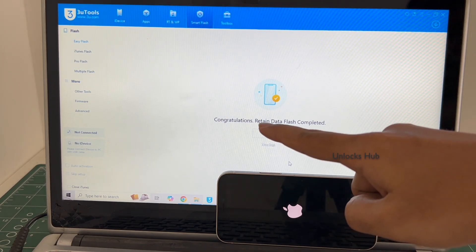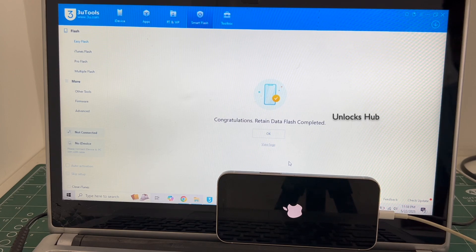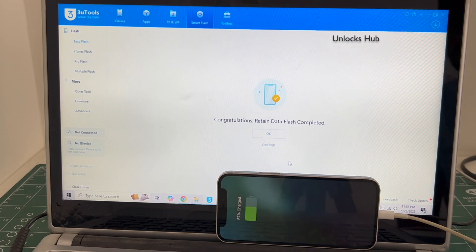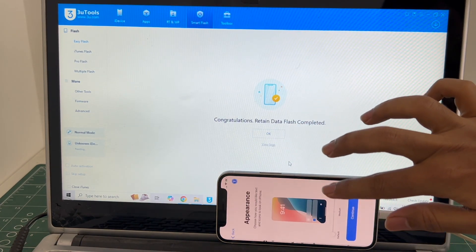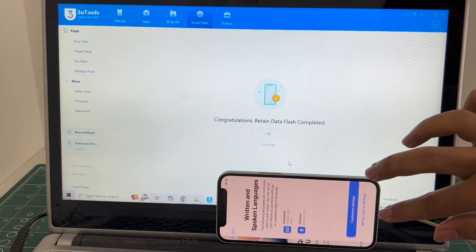You can see the installation is completed. It says congratulations, retained data flash completed. Just wait for the iPhone to turn on completely, and the phone has finally turned on. Let me set it up quickly and find out if the iCloud lock is present or not.